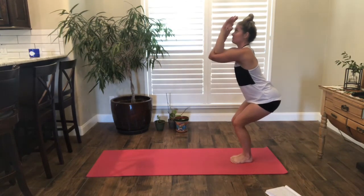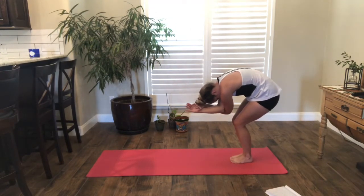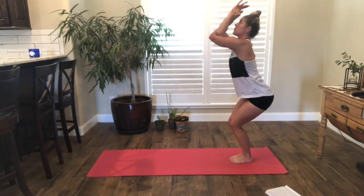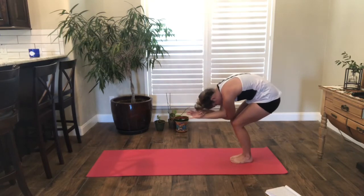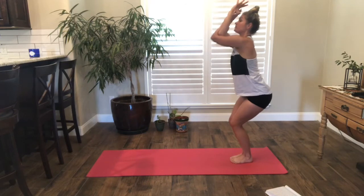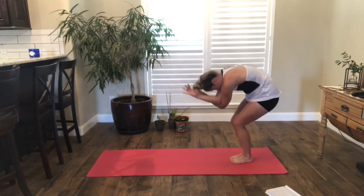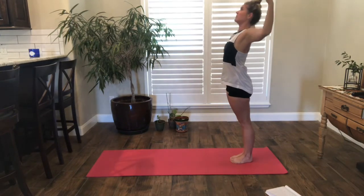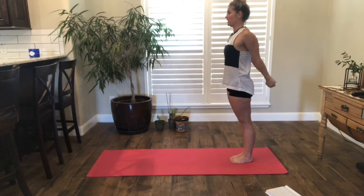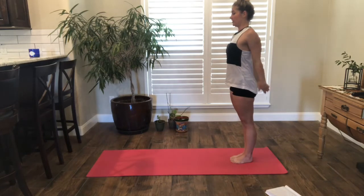From here, inhale to lengthen, exhale to round. Inhale, exhale, round. Once more. Inhale, lifting up, rise to stand, open the chest. Clasp the hands, open a little more. Release the arms, and let's slowly, slowly roll down.